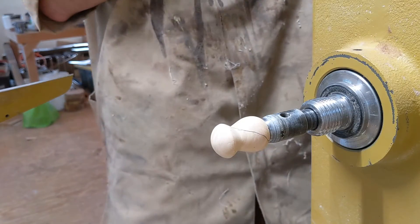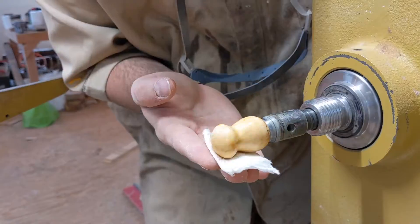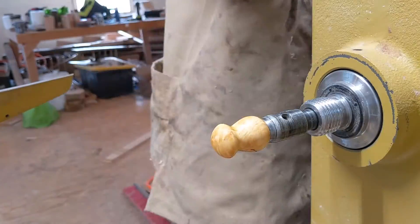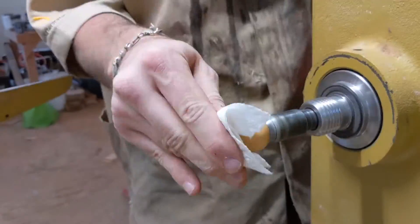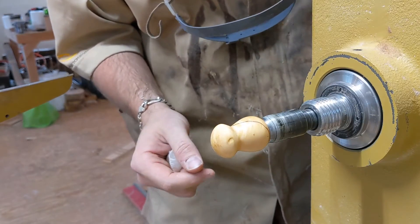The last step in this process — adding a little oil, really popping that grain. A quick buff and you get a nice satin sheen.